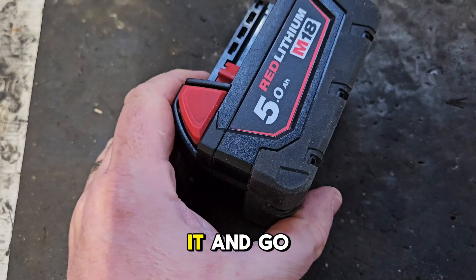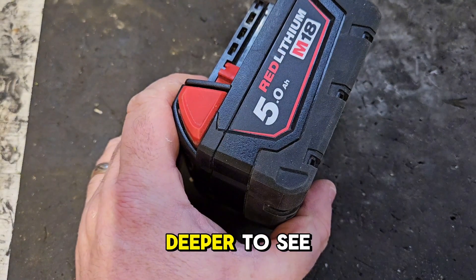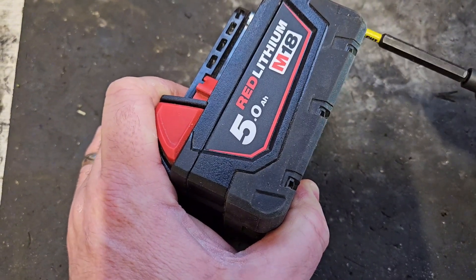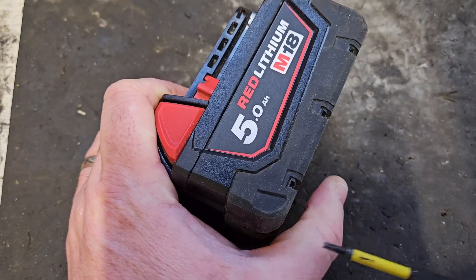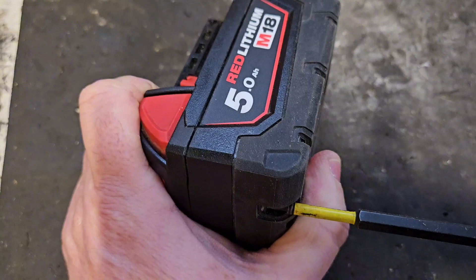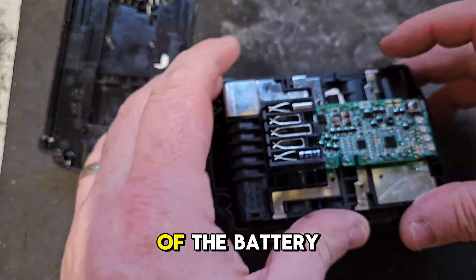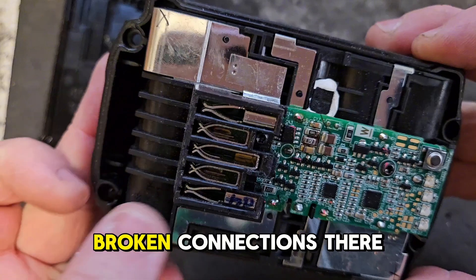I'm going to open it and go deeper. At the top of the battery there are no obvious broken connections.